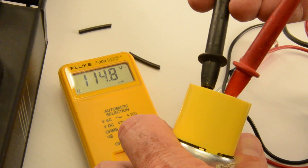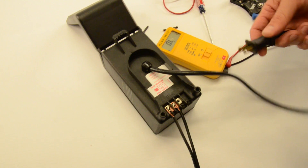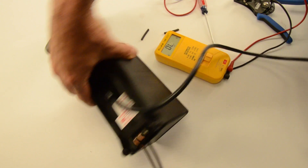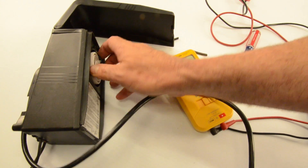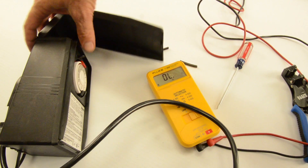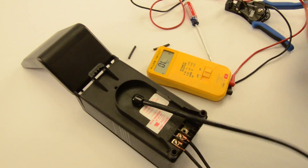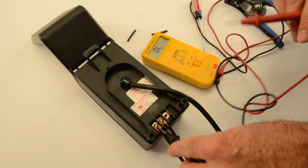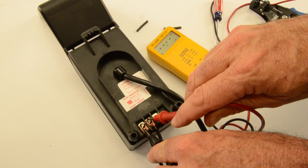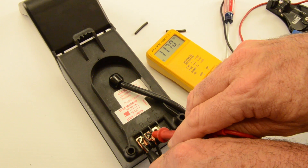We plugged in the transformer, made sure it was on, applied power, and then took a voltage meter reading on the output of the transformer to find out what we really have as a baseline to start from. This transformer is now putting out 11.71 volts — not 12 volts. Again, voltage in affects voltage out.